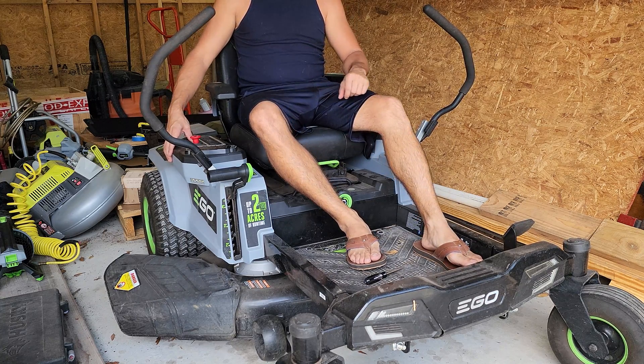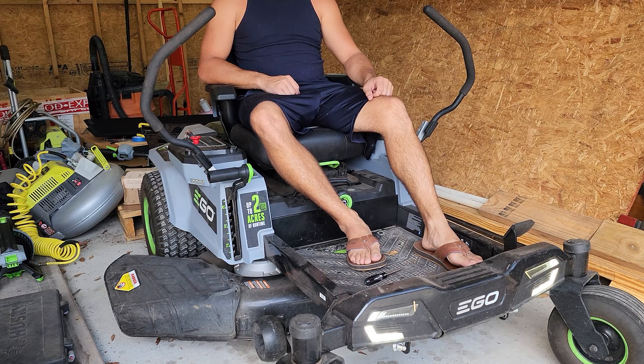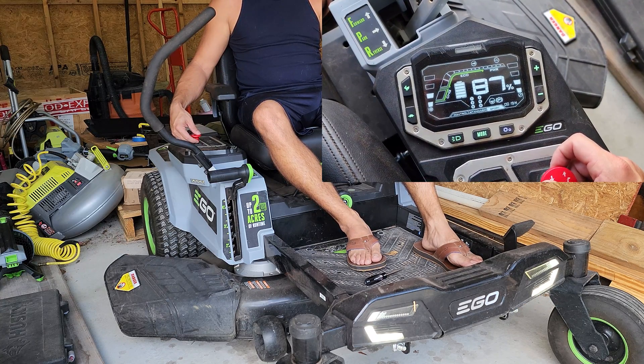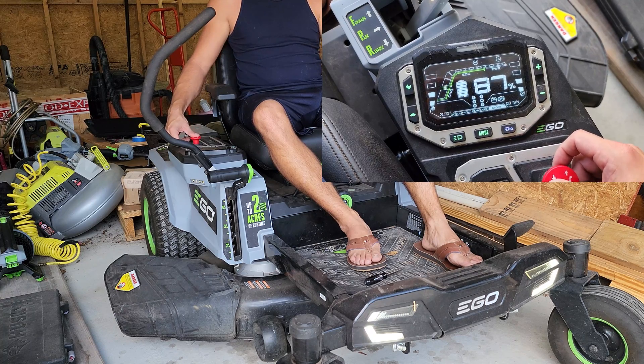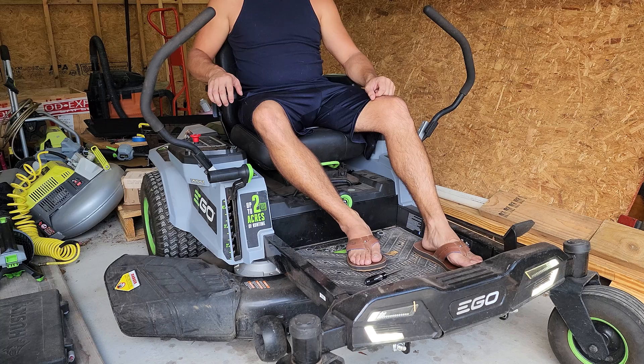Today we're going to take a look at fixing error code A507 and/or A607 on an EGO 56-volt zero-turn Z6 mower. As you can see at only 19 hours on the clock, I'm receiving error A507, which causes the blades to turn on for a brief moment and then shut off before flashing the error code.